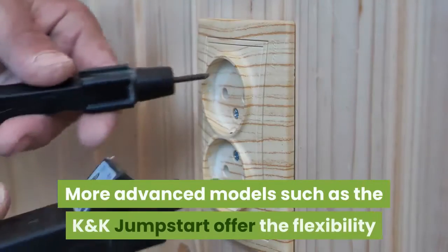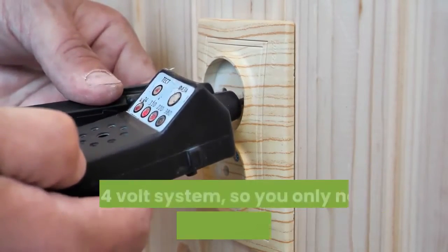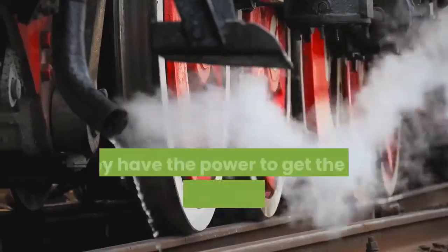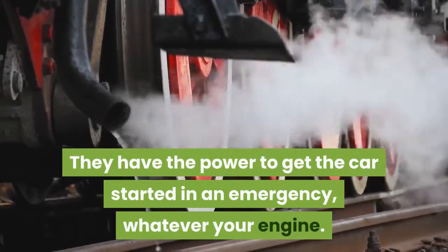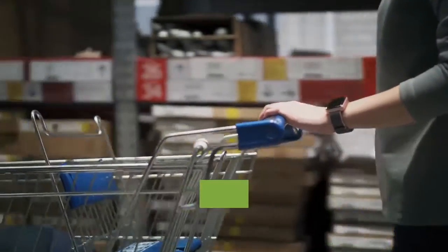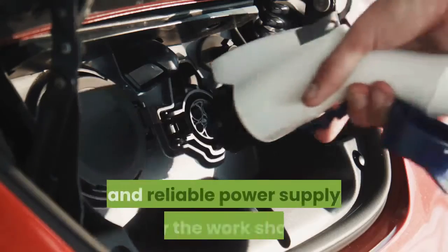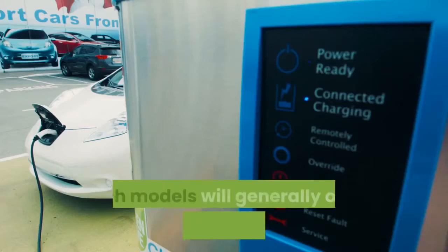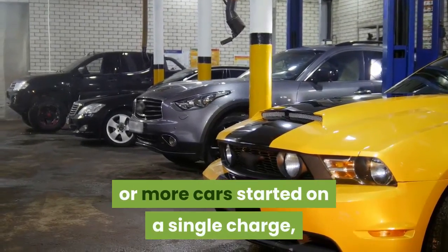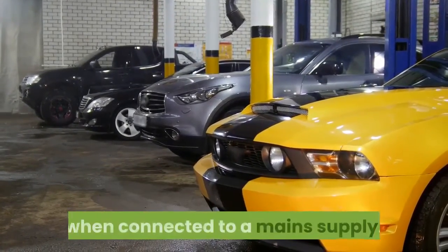More advanced models such as the K&K Jumpstart offer the flexibility of providing a charge to either a 12 or 24-volt system, so you only need one unit for two separate cars. They have the power to get the car started in an emergency, whatever your engine. At the top end of the range, there are advanced trolley-mounted systems designed to provide a heavy-duty and reliable power supply for the workshop, offering enough charge to get up to 50 or more cars started on a single charge, as well as an almost unlimited charging capability when connected to a main supply.